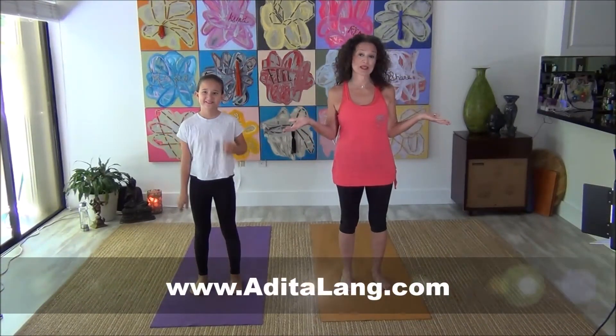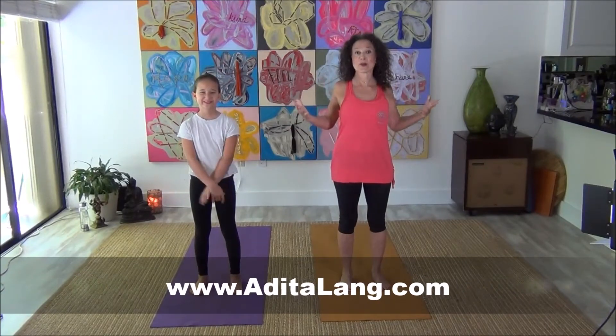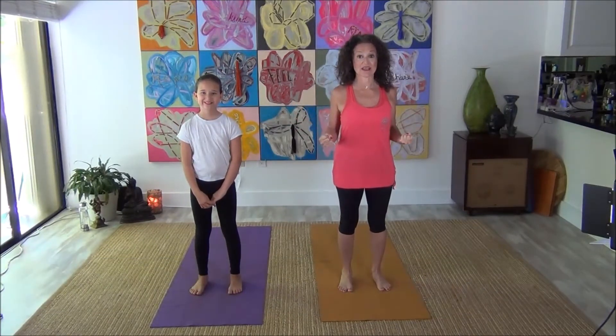Hi there, Adita Lang from adidalang.com and today's workout is going to be a little bit of yoga. We've got to get ourselves centered, balanced, so we feel really, really good for the week ahead. Are you ready?